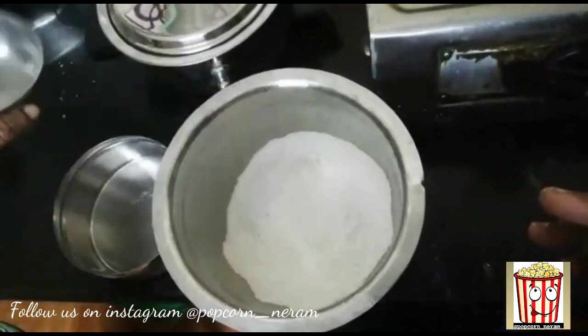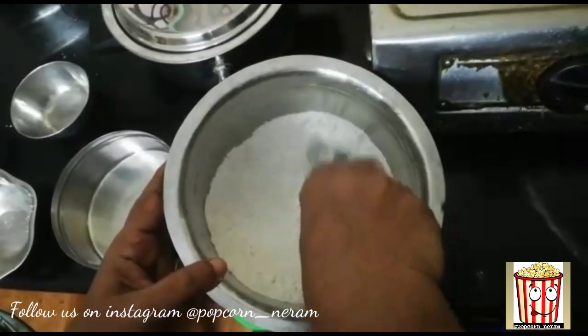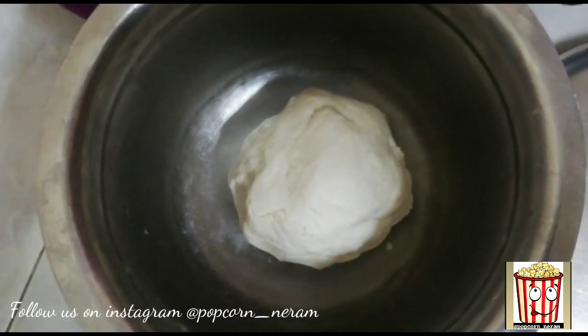Mix. Mix one teaspoon. Make your own shapes.